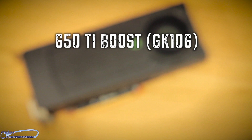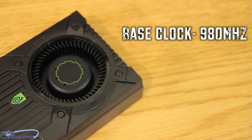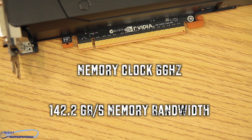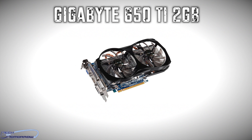A lot of people are going to want to know the comparisons between this and the previous generation 650 Ti. The reference GTX 650 Ti Boost uses the GK106 chip with 768 CUDA cores, a base clock of 980 MHz and a boost clock of 1033 MHz. It comes with 2 GB of GDDR5 on a 192-bit memory interface, a memory clock of 6 GHz, and 142.2 GB/s of total memory bandwidth. This card also supports SLI.